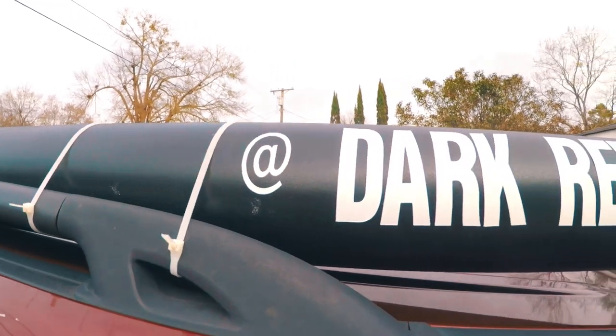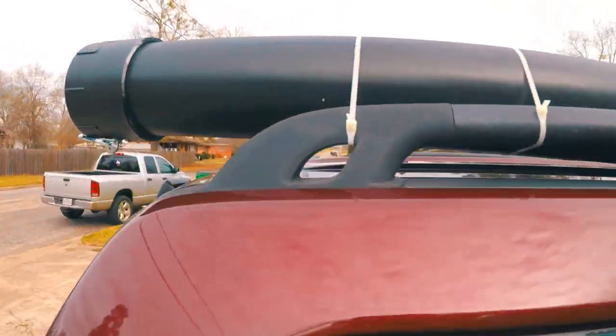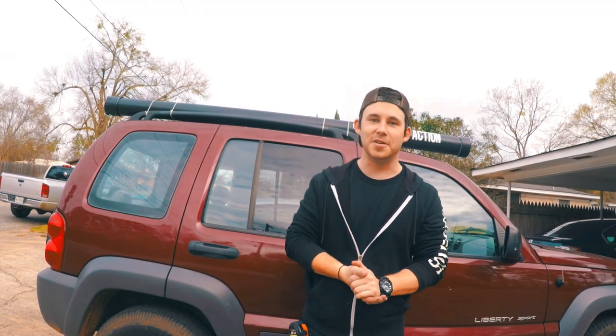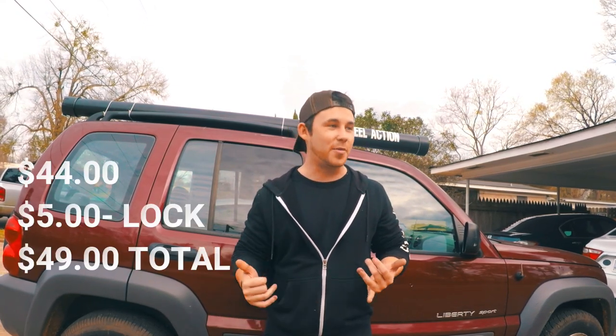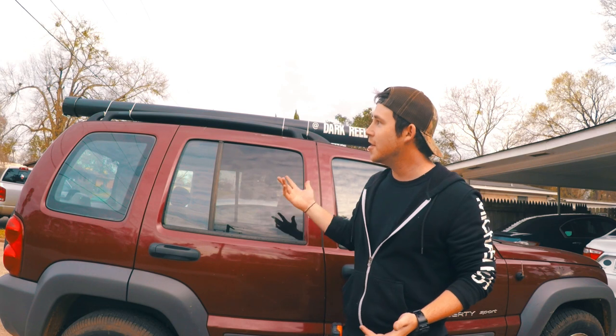Awesome, there's the finished product guys — good pole holder and it locks. There you have it guys: how to make your own pole holder from start to finish. We made it out of just some basic supplies from Lowe's. The original price was $44, and I went back and got a lock that was only an extra $4 or $5, so still under that $50 mark. Look how great it turned out — you can easily hold about 5 or 6 poles in there.